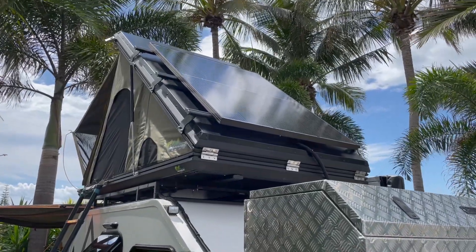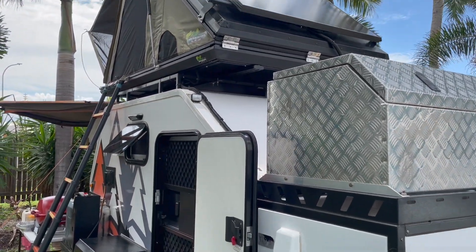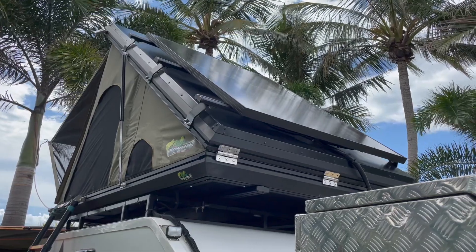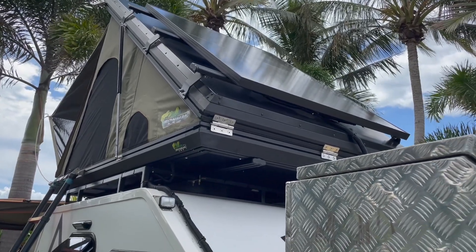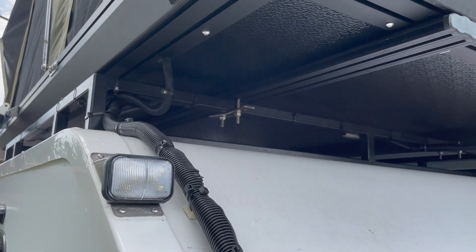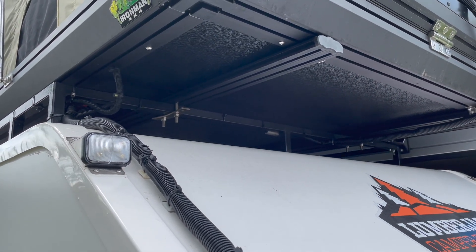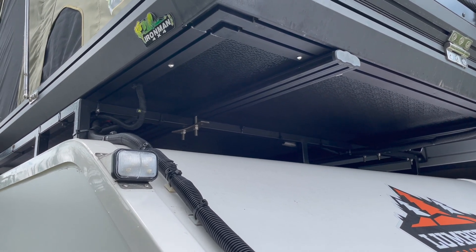As you can see, we've mounted the rooftop tent on top of our Lumberjack Shioke trailer. The installation was quite straightforward and we lifted it up, two of us — I would recommend maybe at least three or preferably four people to lift it on top. You have four brackets that you just tighten on, and the rails allow you to move the brackets back and forwards, so it's quite easy to install.